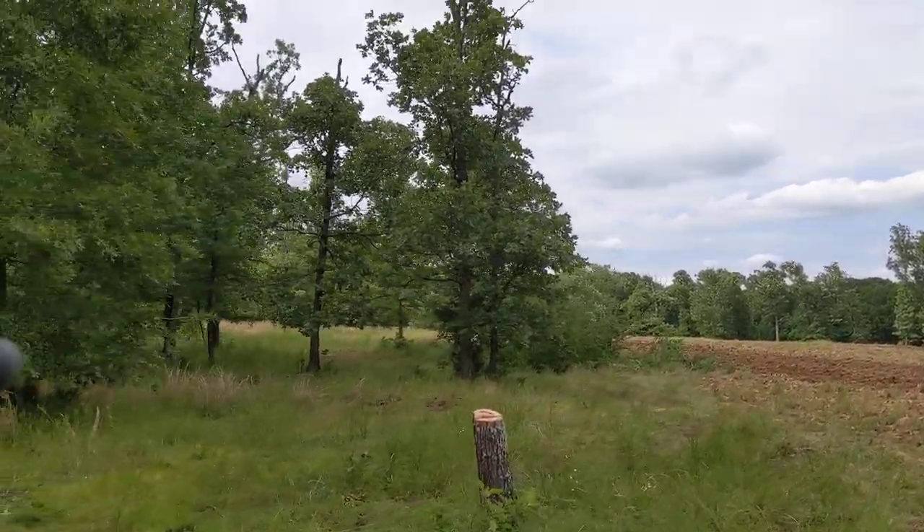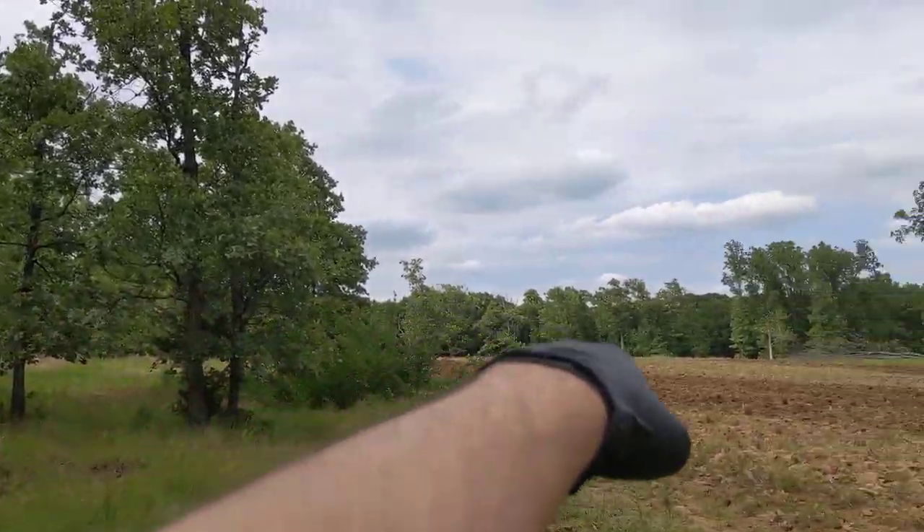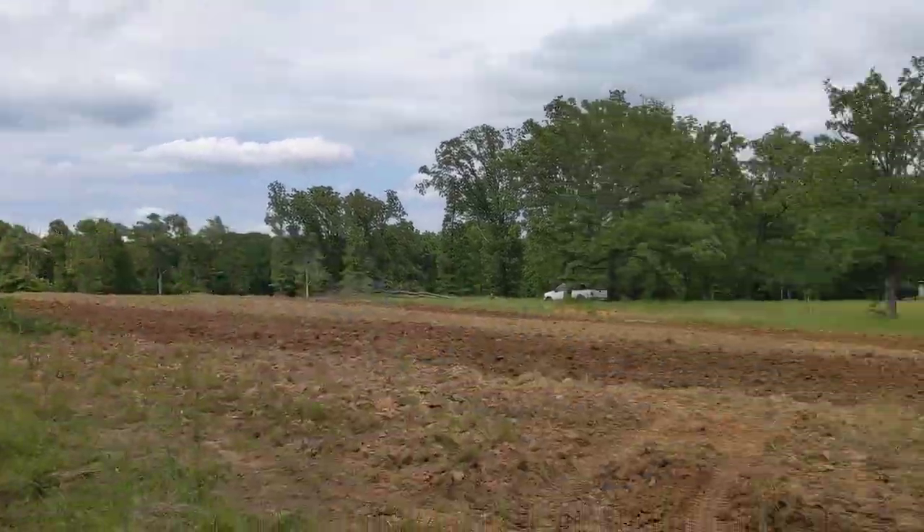We'll have our tanks up here. I'll show you those when we get going, and then that'll come out and go down to here and it'll irrigate all of our fields.